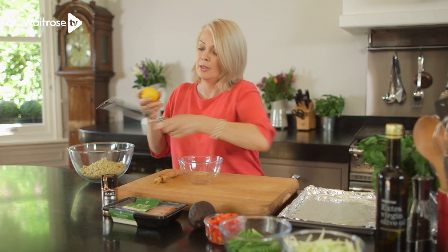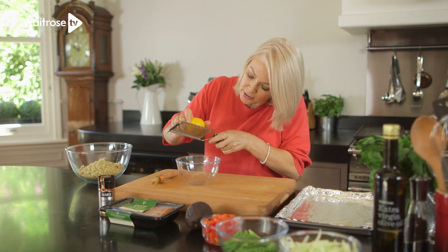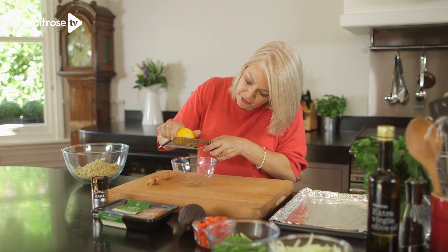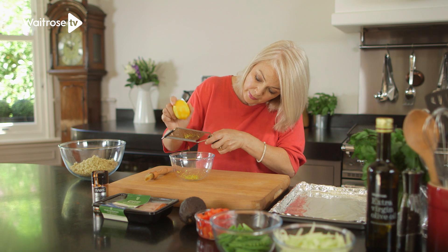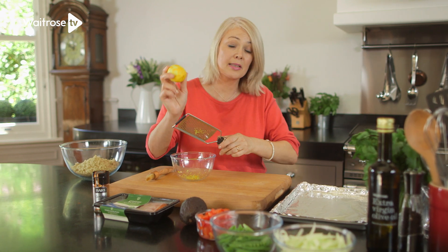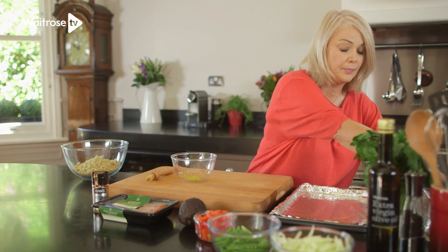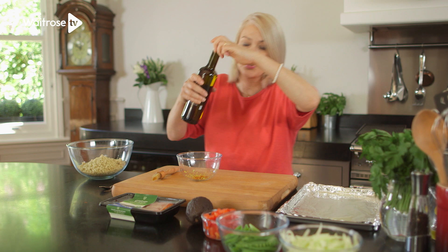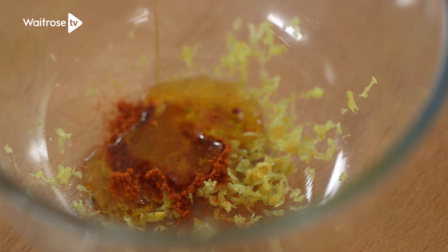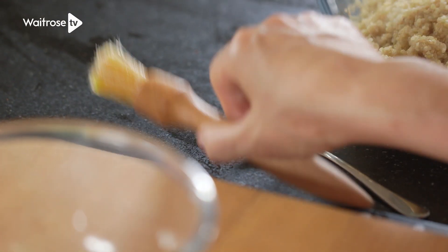I've got one lemon and a fine grater — just gently pare off the zest, trying not to get any pith. Then set the lemon aside because we'll be using that later. Now for a little bit of cayenne pepper; you only need a little. And then just a dash of olive oil, mixing it together with a pastry brush.